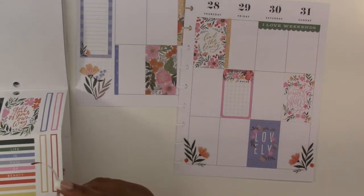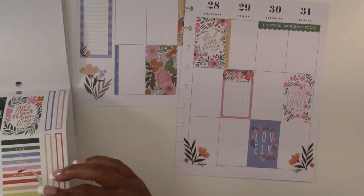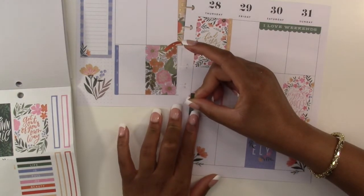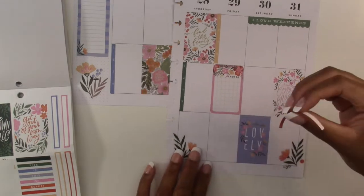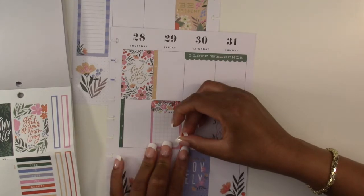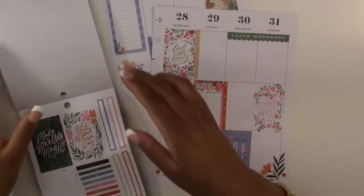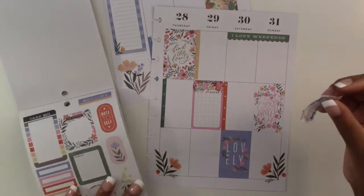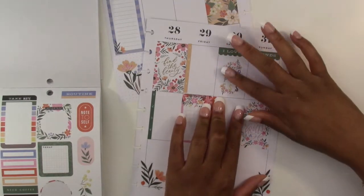I'm going to use this checklist on Friday. The yellow one tore so let's not use the yellow one — let's use the green one right here. And then the orange one I'll use on Saturday. The only thing I wish I had are more quotes, so let's use this one — it says 'I choose happiness' — we'll use it right there on Saturday.